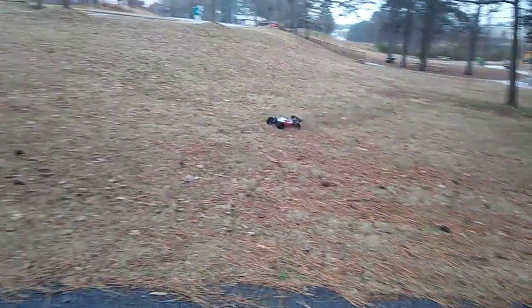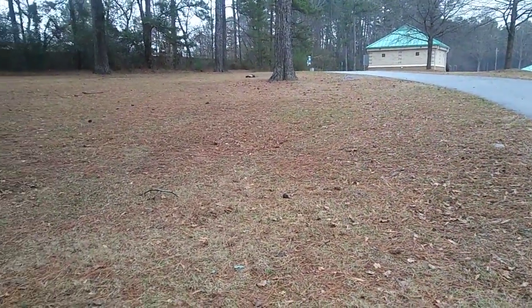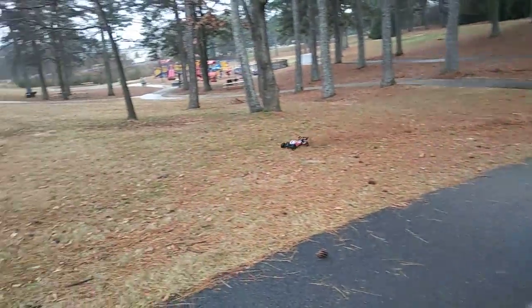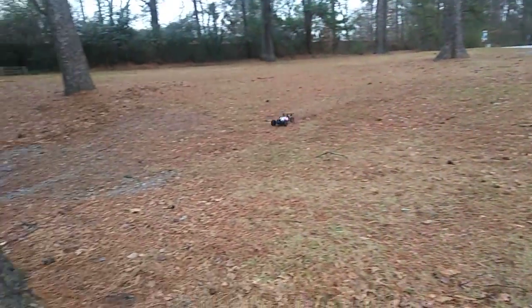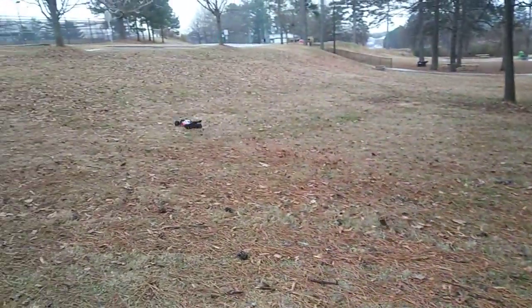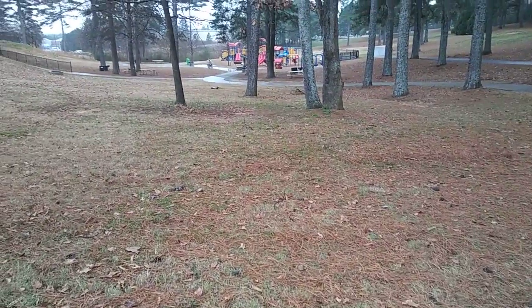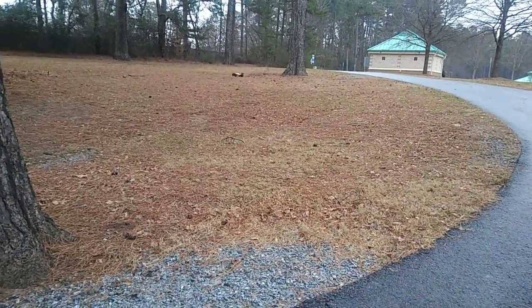I'm trying to stand underneath the tree so I don't get too wet, and this thing is getting up to speed. Trying not to run into anything - rain dropped into my eye - and this is running good guys!